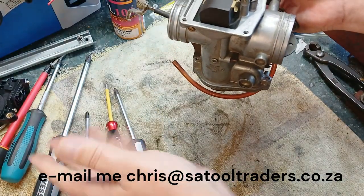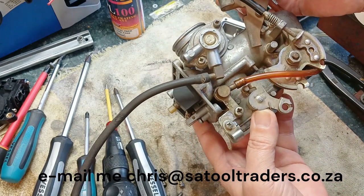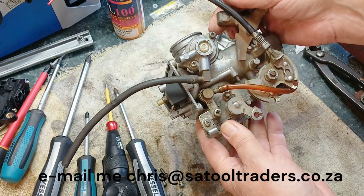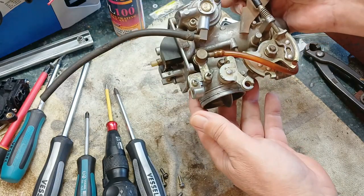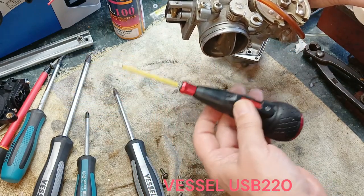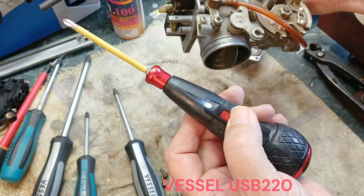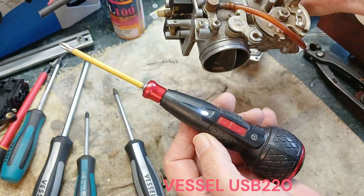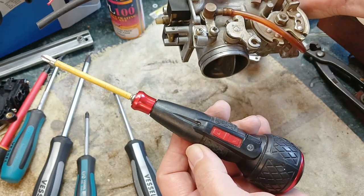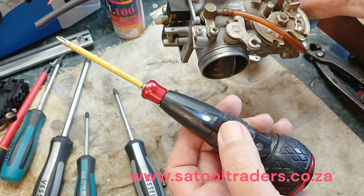So yeah, that's about it. Like and subscribe, tell me what you think, any more ideas, ask me any questions, and I'll see you next time. I'll show you some other nice stuff. I've got this ball range from Vessel as well — ball range of screwdrivers. This one is electronically assisted, so it's not as powerful as an 18-volt gun, but it saves you a lot of energy when you want to undo screws quickly.